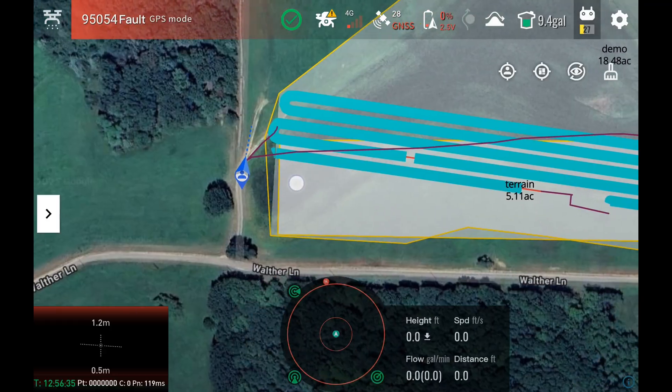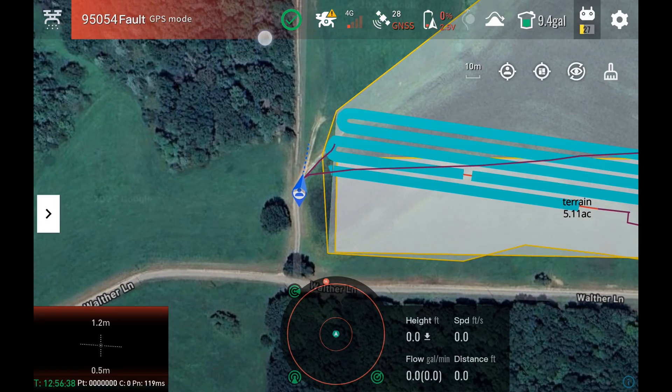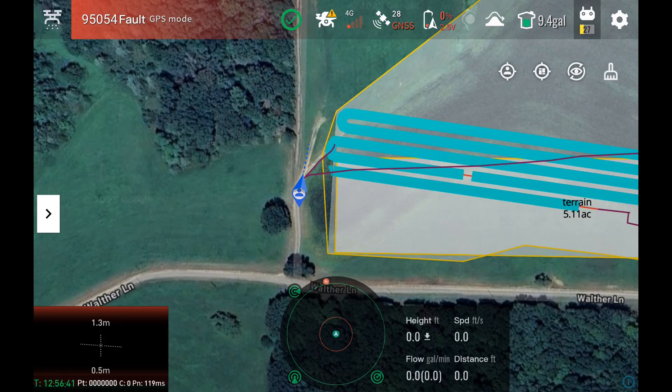On the screen here, we're in the operations screen. You can see on the top I've got this green check mark right there. That tells me that in the charger right now, I have a battery installed and it is fully charged.